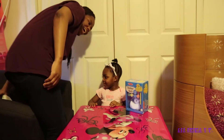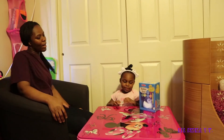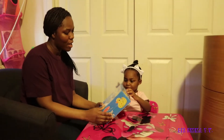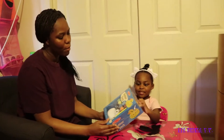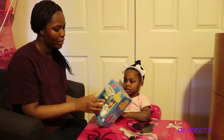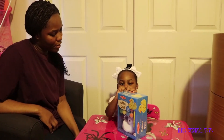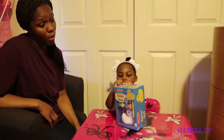Hi guys, welcome back to All Emma TV. So today, Emma will be coloring a Rubber Ducky by Melissa and Doug. Open it, Emma, it's your toy. She's going to do it all by herself.